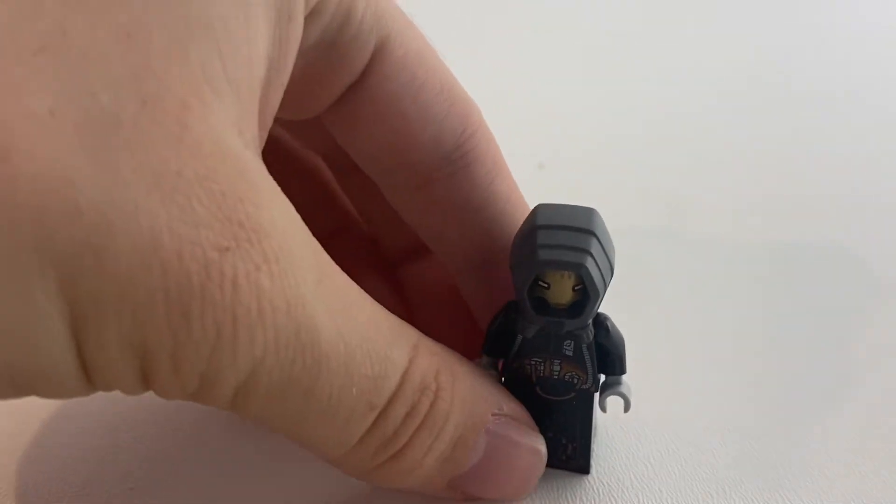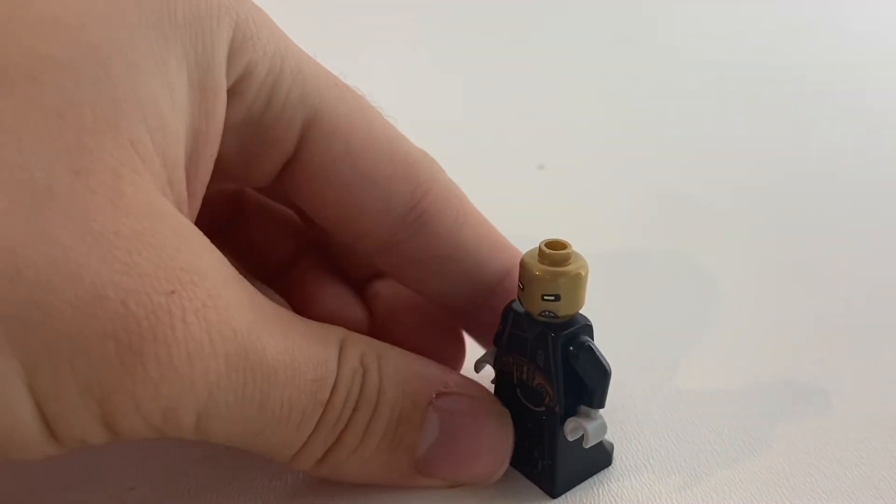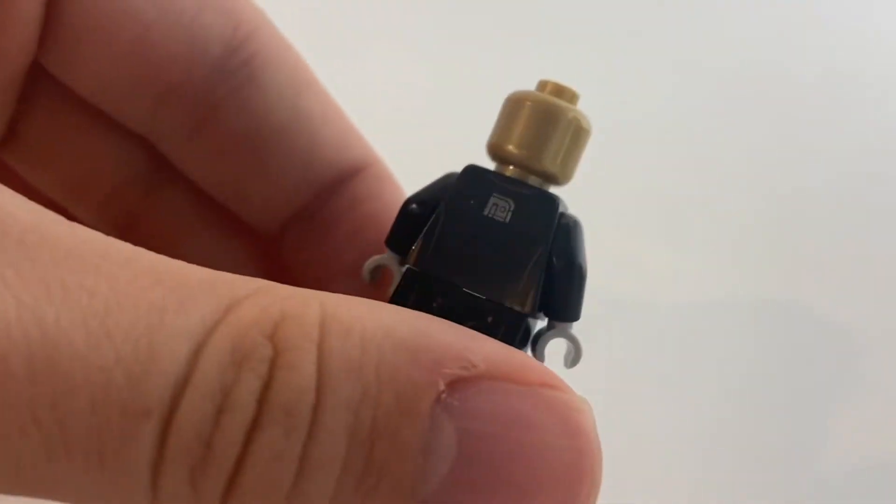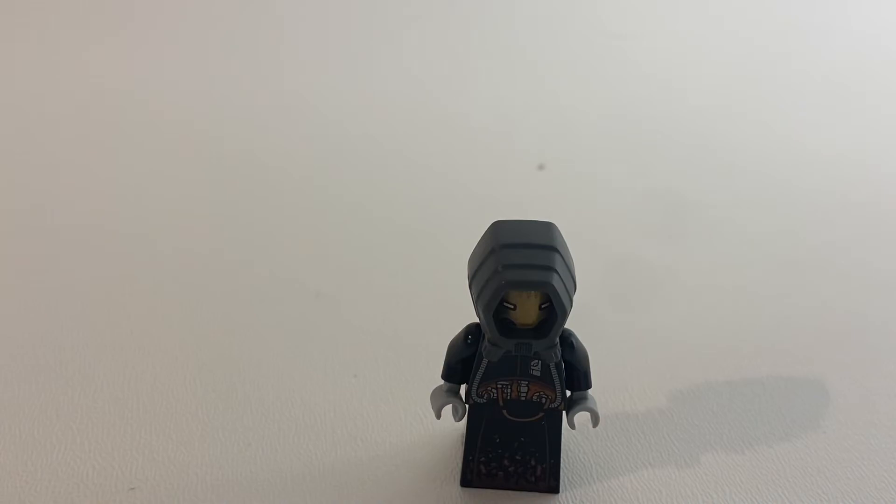And here's our $100 minifigure. This Pyke Leader is one of the coolest LEGO minifigures I've ever had in my collection. He's very detailed, has his own custom pieces that you can't get anywhere else, and I'm sure the price on him will only go up.